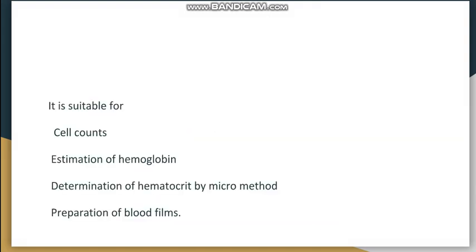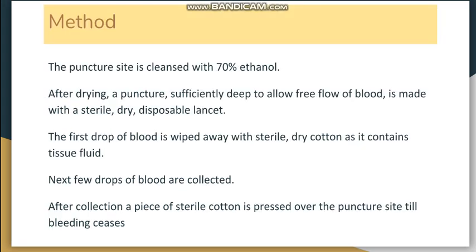Skin puncture is useful for cell counts, hemoglobin estimation, blood grouping, and determining PCV (hematocrit) by the micro method, since very little blood is needed and capillary blood can be used. It is also used for the preparation of blood films, as commonly done in practical labs.